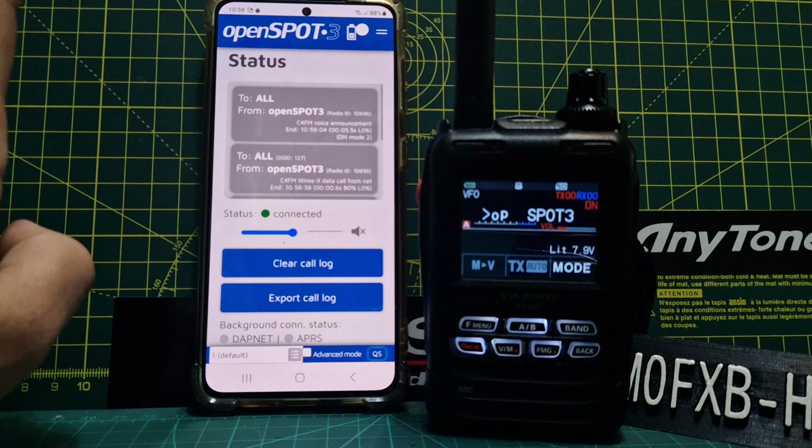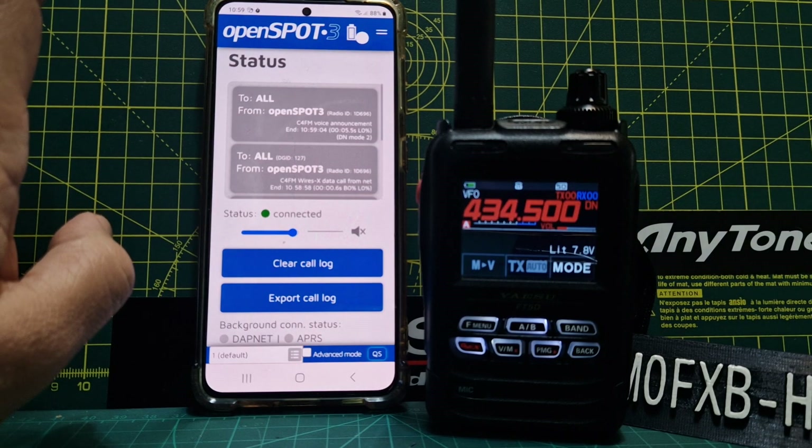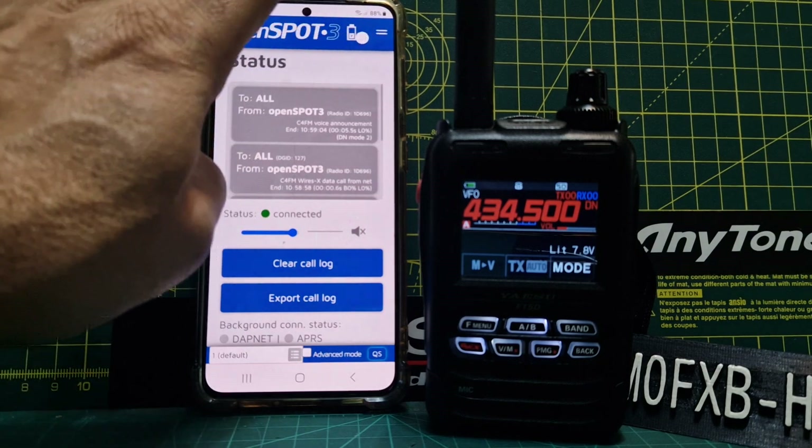And that works fine. What they're saying is that on the OpenSpot 3 this is software-driven, whereas on the OpenSpot 4 Pro it's a hardware vocoder chip. Is there a vocoder chip inside the OpenSpot 3? I don't actually know that.